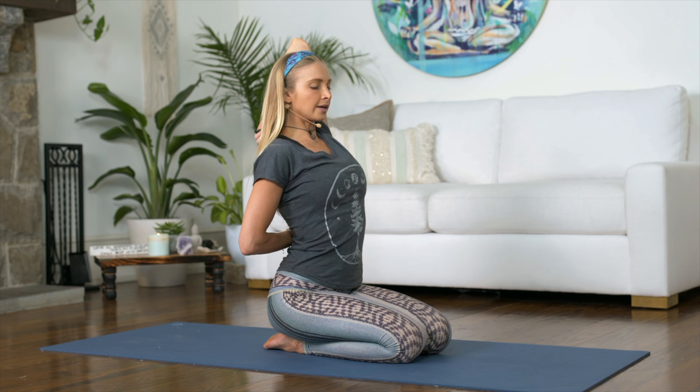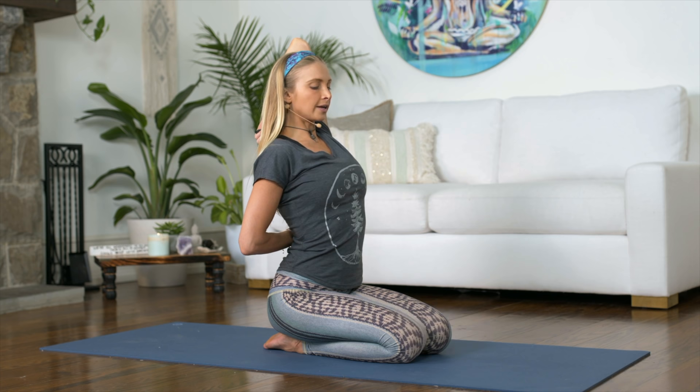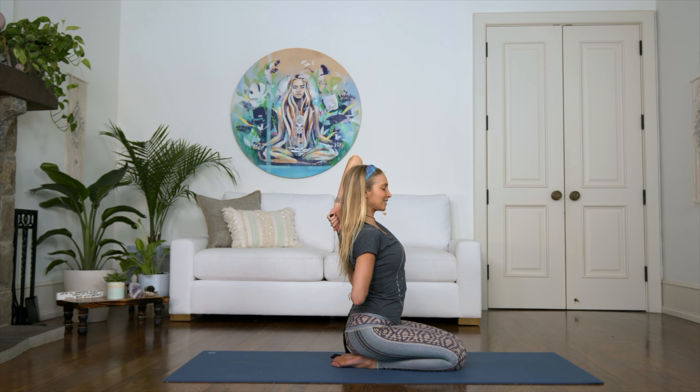Nice. Just open up through the chest again and breathe. You've been doing a lot of upper body strength, a lot of chaturangas in the last week, so this should feel really good for the triceps. Wonderful. Let's release and switch to the other side.